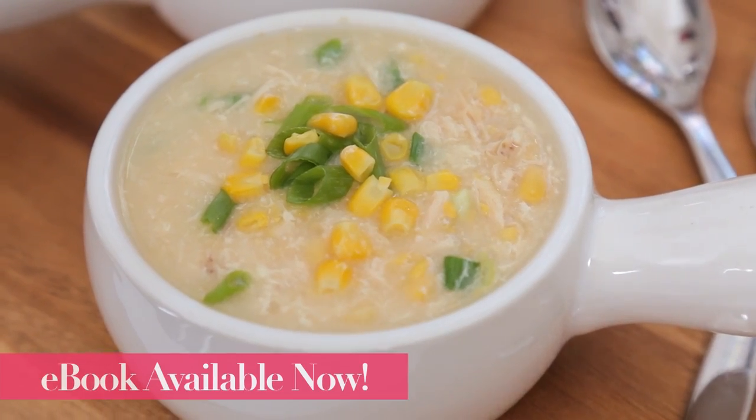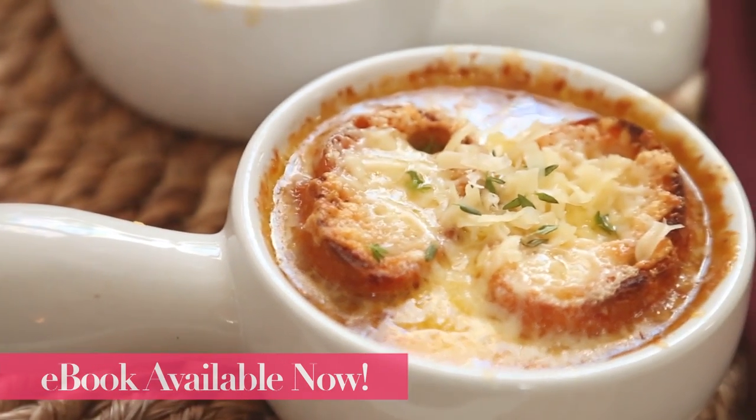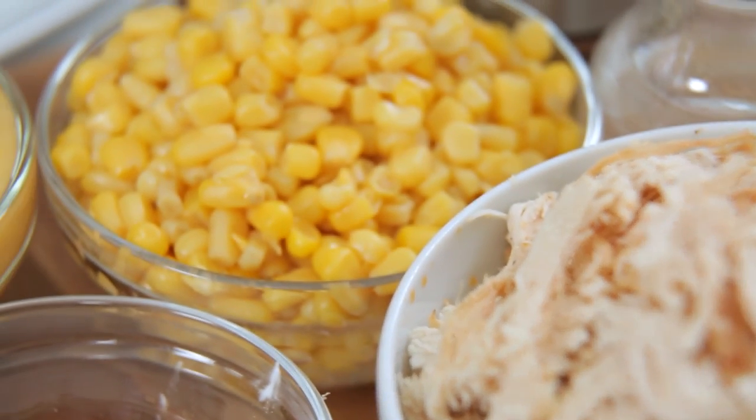For this recipe and a whole lot more great soup recipes, you should definitely check out my brand new soups ebook. All of the details are in the description box below. And without further ado, let's get to some chicken and corn soup.